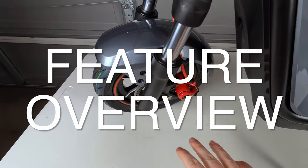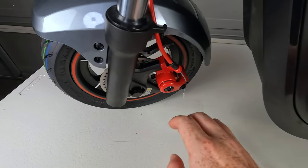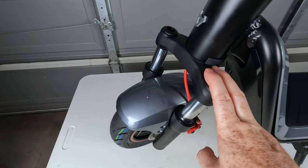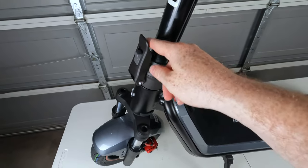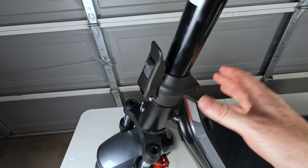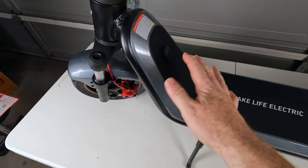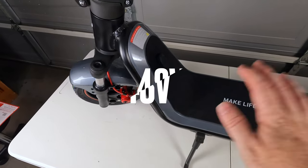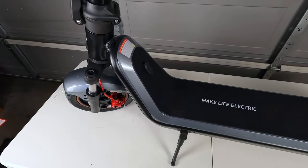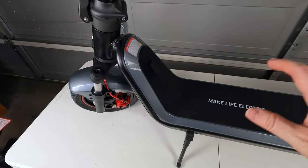Quick tour of the KQI 300X. Up front we have 10.5 by 2.5 inch tubeless self-healing pneumatic tires, disc brakes up front and in the rear — these are manual disc brakes. We've got what is one of the best features of this scooter: a full hydraulic dual fork suspension. Then our dual latching mechanism with a little safety inside, which is really nice to see because the stem is probably the most critical component of any scooter. This is a 48-volt system, which is really nice because a lot of commuter scooters in this segment have 36-volt systems, so we should have more power, more torque, and less voltage sag as you're riding and wearing that battery down to zero.